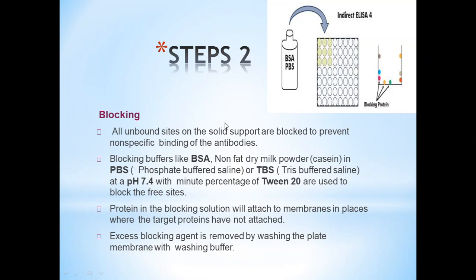Step 2 — Blocking: All unbound sites on the solid support are blocked to prevent non-specific binding of antibodies. Blocking buffers like BSA, non-fat dry milk powder in PBS or TBS, Tris-buffered saline at pH 7.4 with a small percentage of Tween-20, are used to block free sites. Protein in the blocking solution attaches to the membrane where target proteins have not bound. Excess blocking agent is removed by washing the plate with washing buffer.